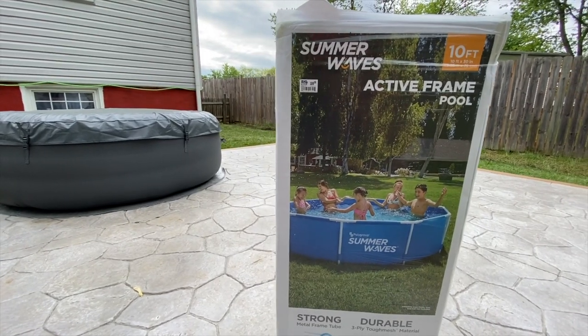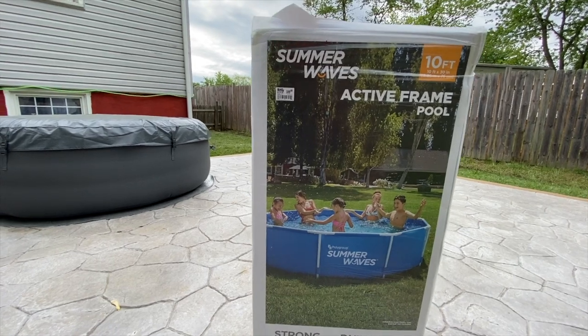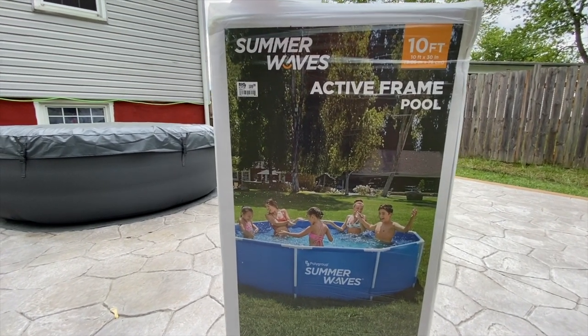Hey everybody, this is Joe with Unprofessionally Unboxed again, and today we're going to check out this 10-foot Summer Waves Active Frame Pool to cool off during the summer, and it's going to be great for my 16-month-old son.